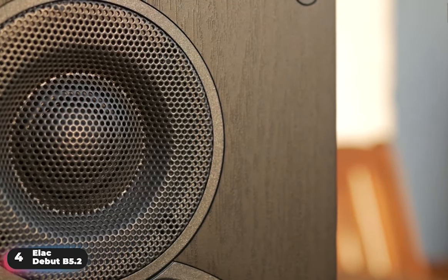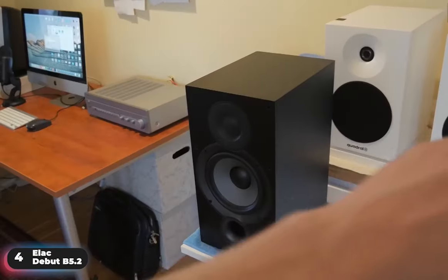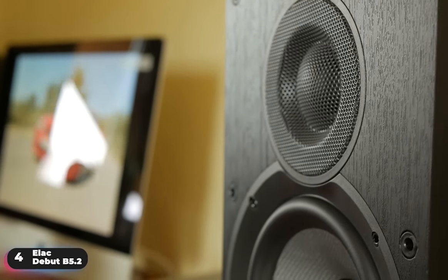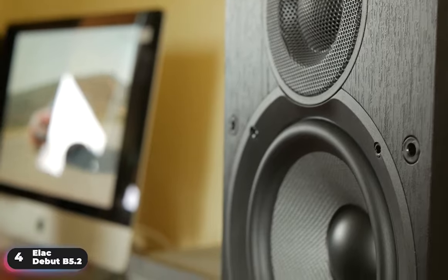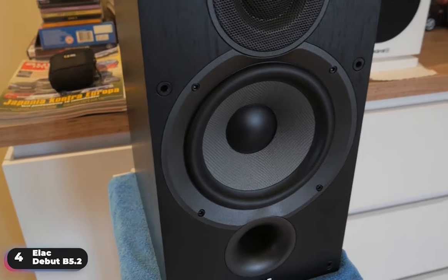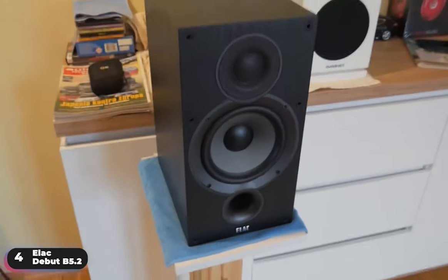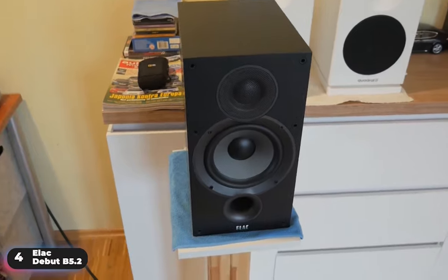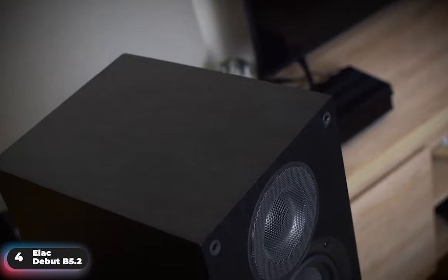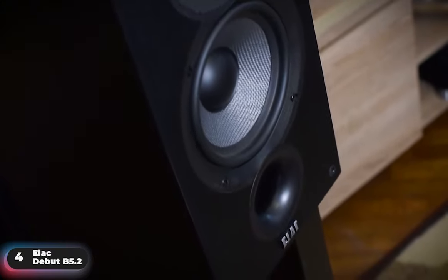Recognizing that the center speaker drives the majority of sound in a multi-channel system, ELAC optimized the sensitivity and impedance of these speakers to minimize the power required from an AV receiver, letting you maximize dynamic impact from lower-cost receivers. Specifically, the speakers can handle up to 120 watts peak power. A common complaint of users is that these speakers require a break-in period to sound their best, so don't worry if they sound a little off at first — users have noticed a dramatic change in performance once properly broken in. Overall, if you're looking for the perfect combination of cost and performance, the ELAC Debut B5.2 will surely impress.